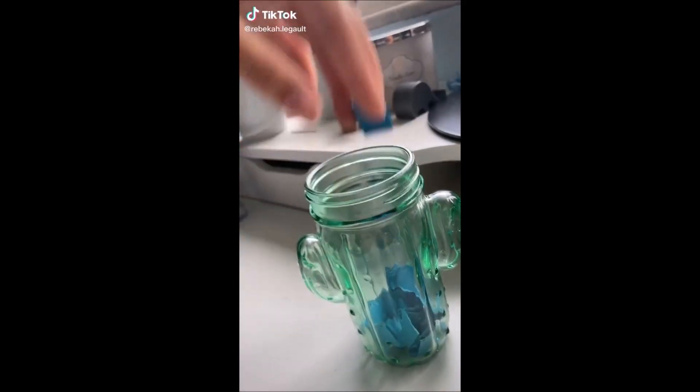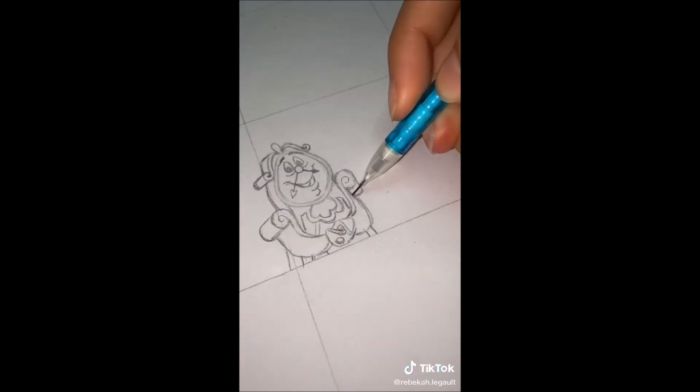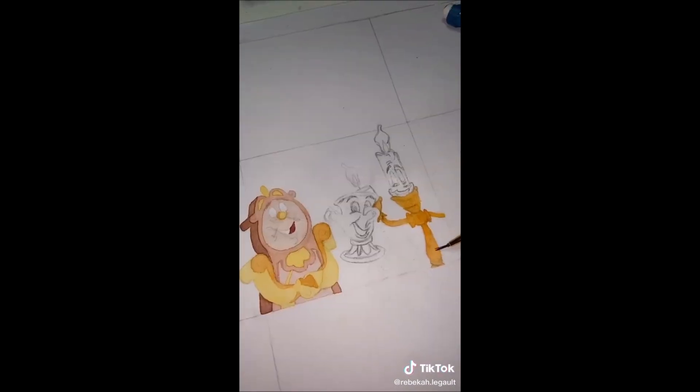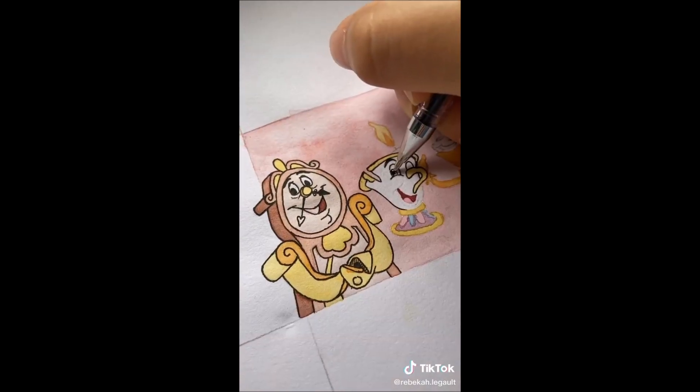It's time for Disney sidekicks part 4. I pulled out Belle, so I decided to draw Cogsworth, Chip, and Lumiere. There are a lot of sidekicks, but I decided on these three. After the sketches were done, I lightly erased and broke out the watercolors, and then once they were completely dry, I lined them with my black gel pen.